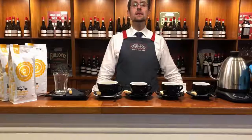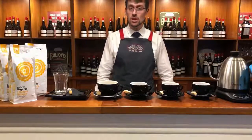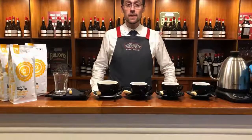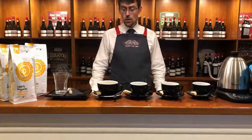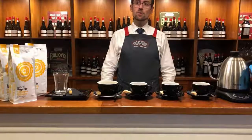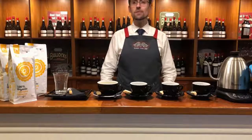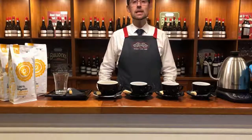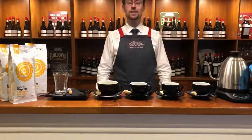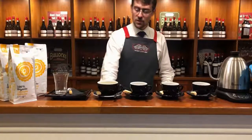Hello everyone, welcome back to Oxenberry Farm. My name is Simone, I'm the manager here. Today I would like to introduce you to the Oxenberry coffee style. We have our own coffee style here, and it's probably a little bit different to what you usually find on the market in Adelaide and McLaren Vale in particular.